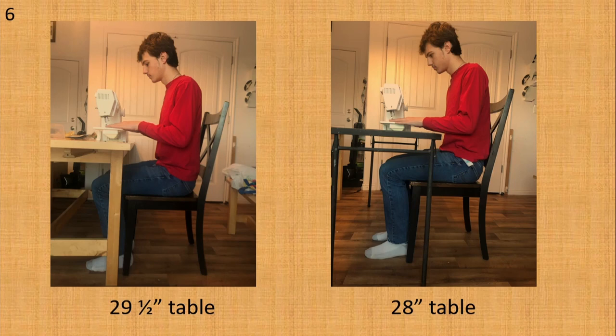Ryan is 5 foot 11 and a half. He is sitting at two different tables in his house in the same chair. In the first photo the table is 29 and a half inches tall; in the second the table is 28 inches tall. In the first picture Ryan's elbows are less than 90 degrees and his wrists are slightly bent. In the second photo his elbows and wrists are less bent — this is better for the two choices in his house. You may not find the perfect table and chair, but it is wise to experiment and find the best fit.